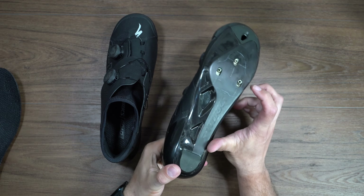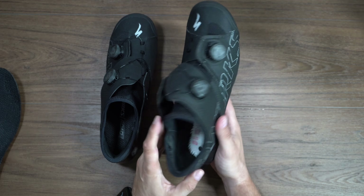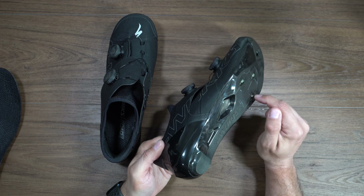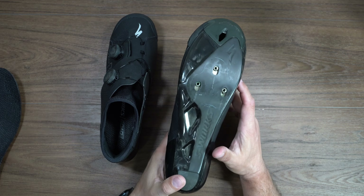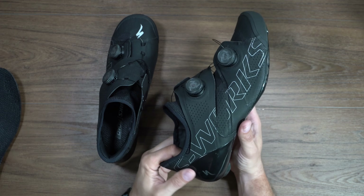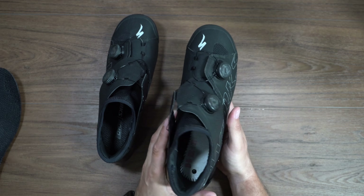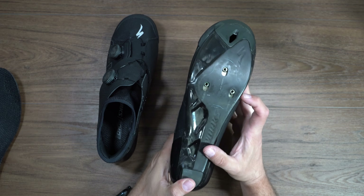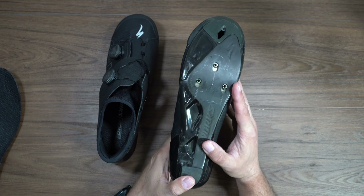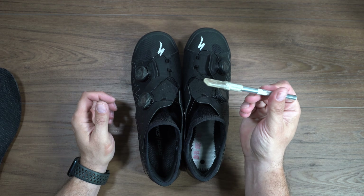That might be a little scary for some of you but it's the only way to do it. Some people have used pliers to grab it and flip it around — I don't recommend that because people strip out these bolts. You're going to grab from the inside, get rid of those threads, and then you're going to have to cut it anyways. If you're going to do this, I would say just ride them in the front position for a while and make sure that that's not your position. For me I know it's not — all mine are set back on every pair of shoes I own as far back as possible.